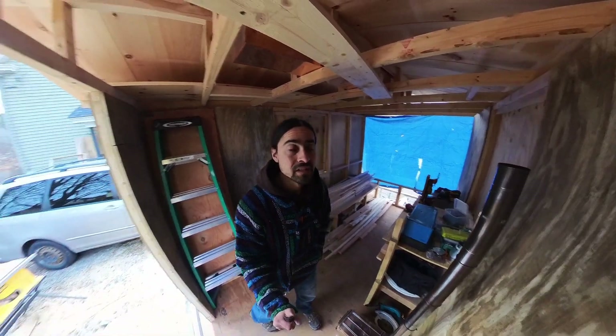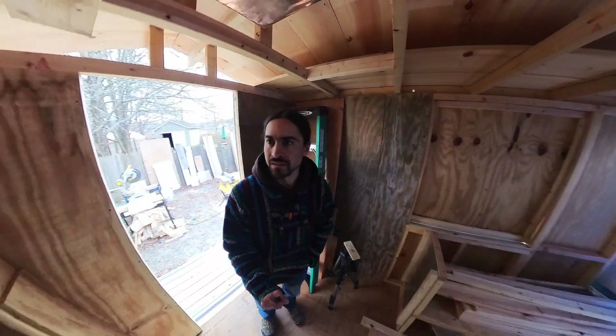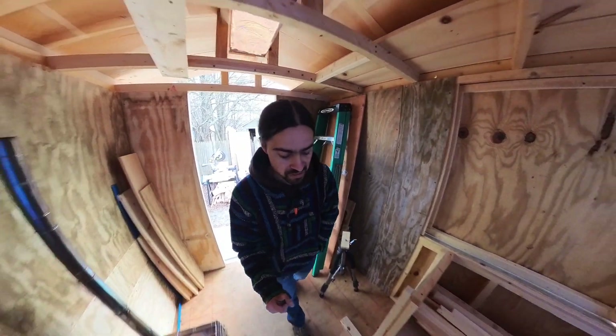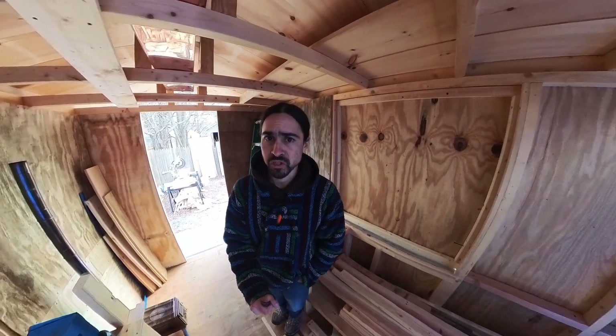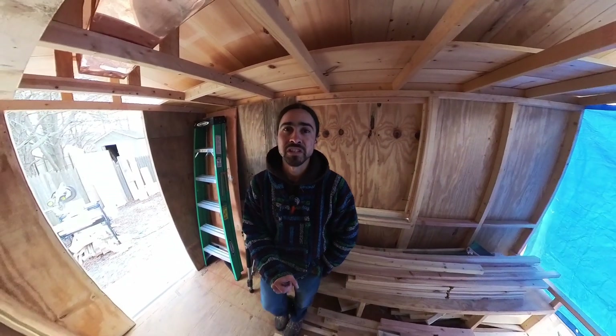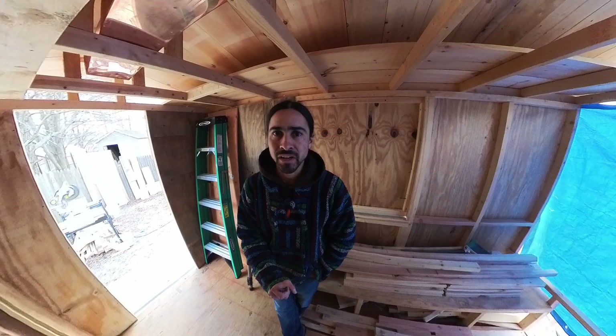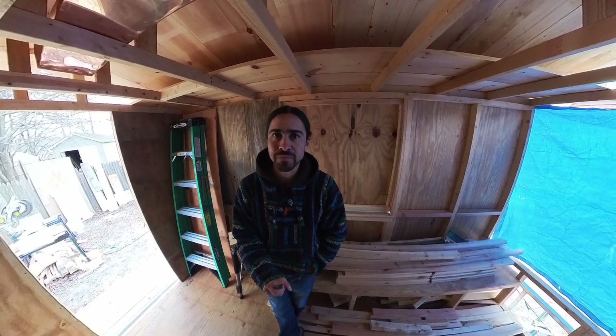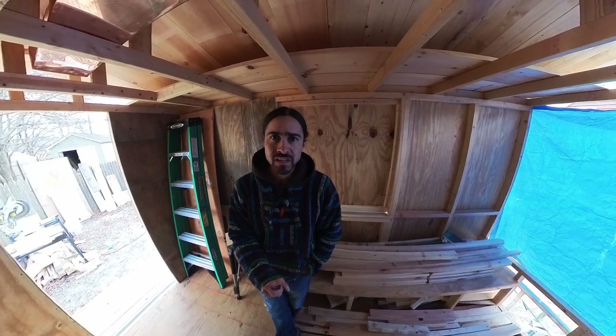It is day seven of this build. In case you're wondering, these days are not full days worth of work for the most part. A lot of partial days, and this is my side project so I'm filling in whenever I have time. It's just sitting in my driveway so I can start and stop kind of whenever is convenient.